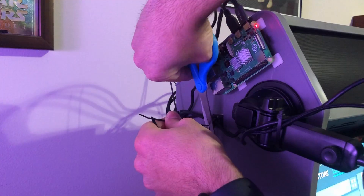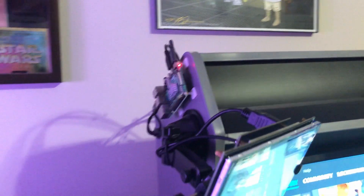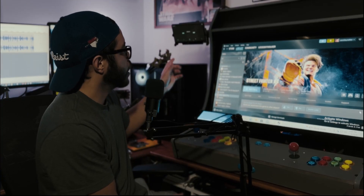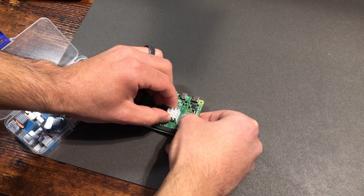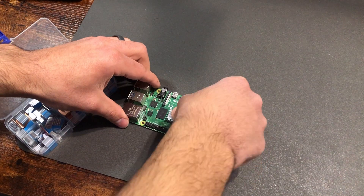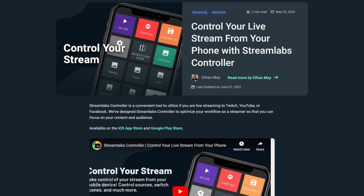The installation process wasn't too bad. If you know anything about installing stock Android on a device, it can be a little tricky sometimes. The main issue I ran into was a compatibility issue between the Streamlabs Controller app and the version of Android I was running. I downloaded an older APK of the Streamlabs Controller app and that seemed to solve the issue.